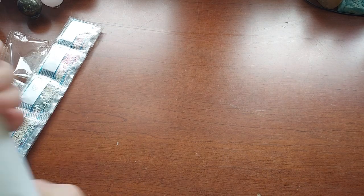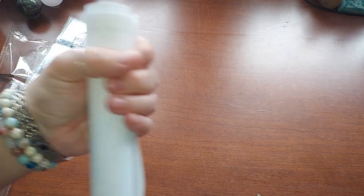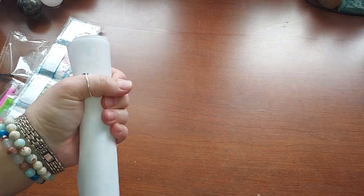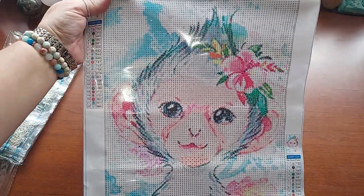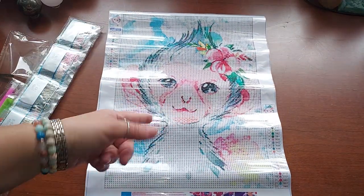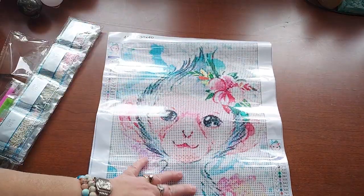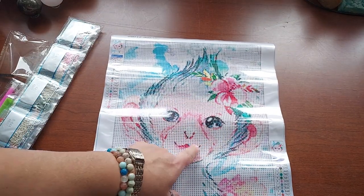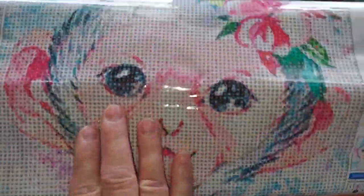Look how cute — isn't she cute! When I first saw her online I liked her the least, but now that I see her in person I absolutely love her. She is adorable! I love that the hair sticks up, I love her big ears and her cute little smile. Oh my goodness, so stinking cute! I love her — she's adorable!